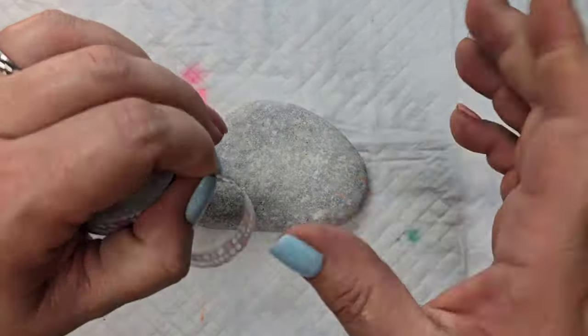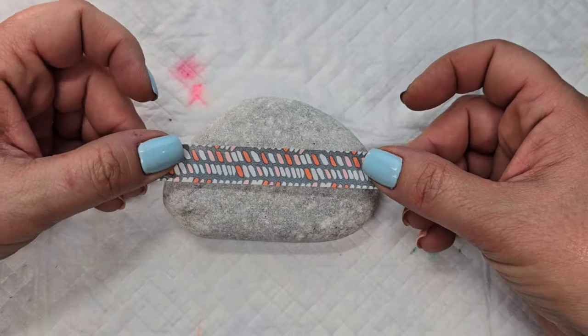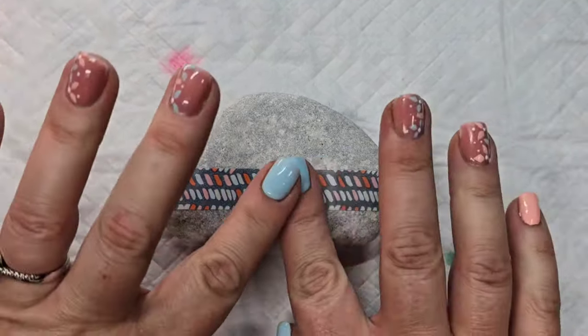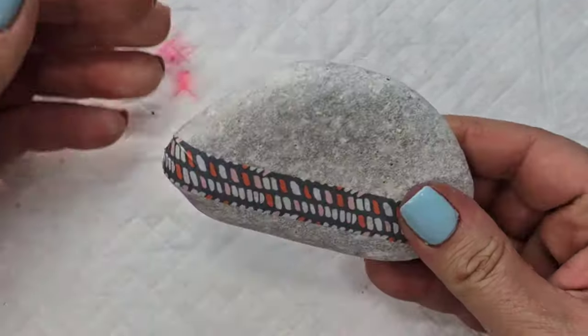Welcome back! Today we're going to make a really fun and encouraging spring-like design on this rock. I'm starting out by adding a strip of washi tape to the lower third of the rock to protect it and kind of keep an open space.